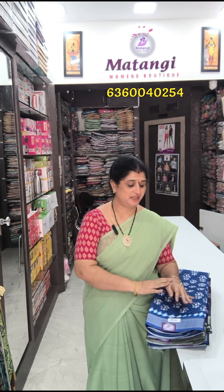Hi, hello, welcome to Matangi's product. I am Vani. In the Lenin Collection, we have a super indigo shade.